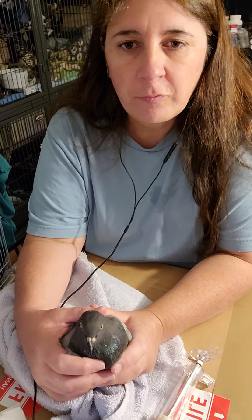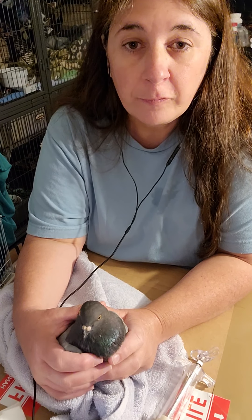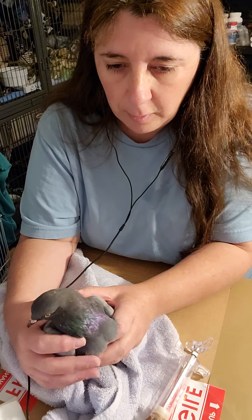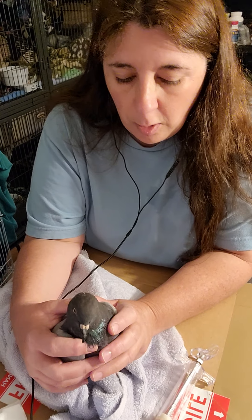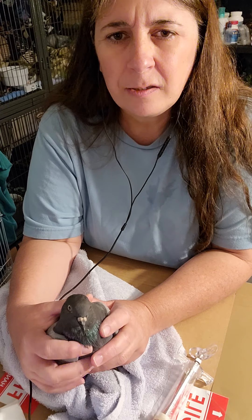I have to do this three times a day. Okay, I was really nervous doing that. I feel the food in his crop — this is his crop here. I didn't kill him. Thank God. But I did it.